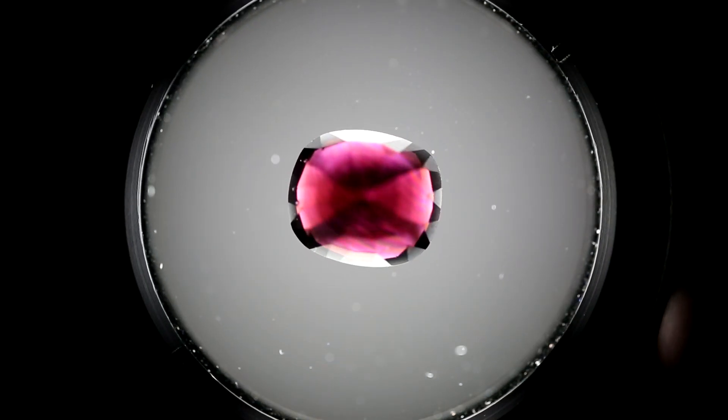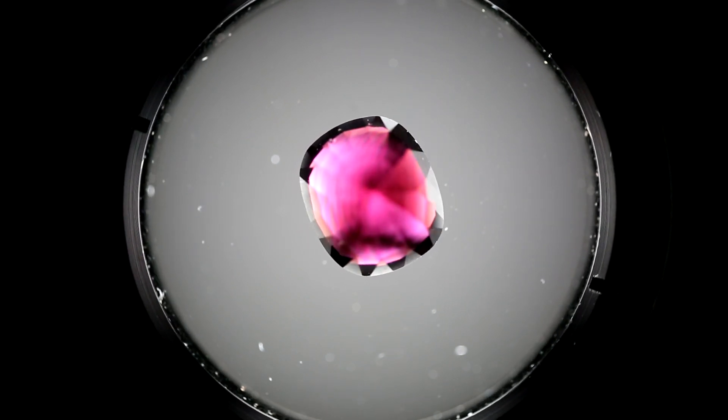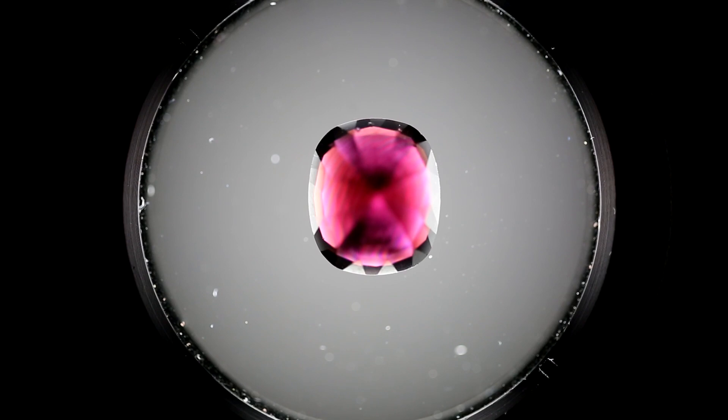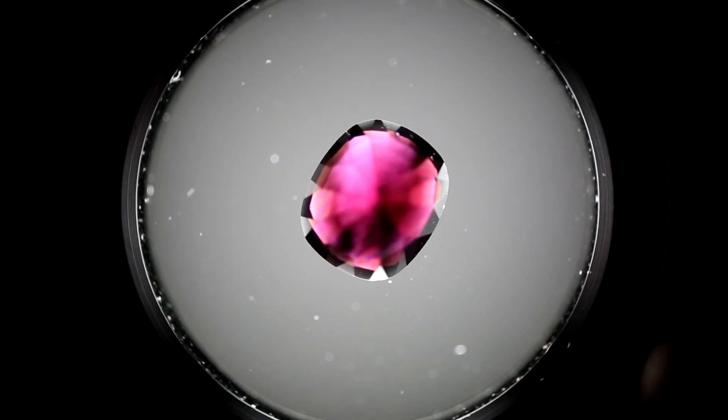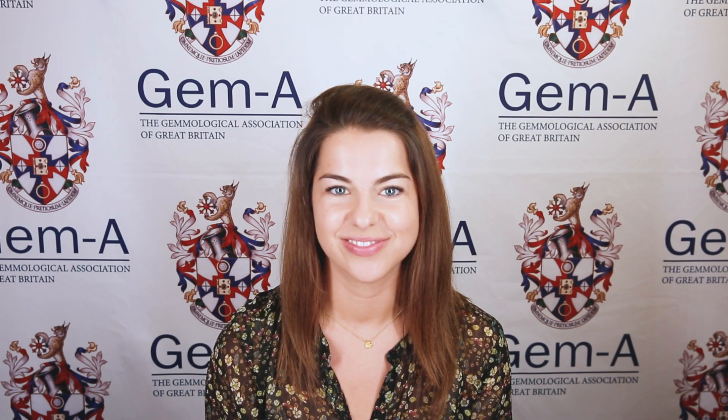If a gemstone is a mix of light and dark throughout the entire 360 degree rotation, this is another test result for singly refractive gems — either cubic or amorphous — but these gems also contain strain within their structure. This is known as anomalous extinction effects (AEE) or anomalous double refraction (ADR). The possible identities of these stones are the same as the other singly refractive gems that go dark through 360 degrees.